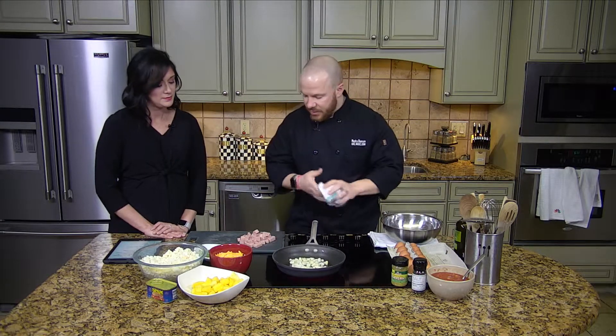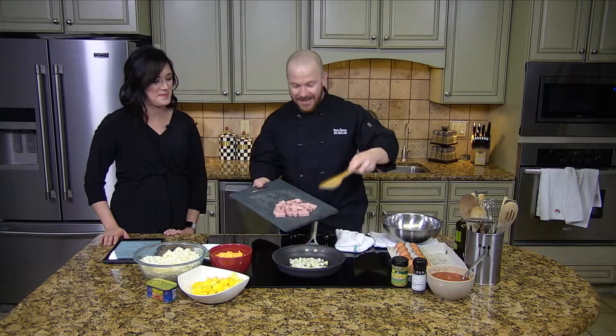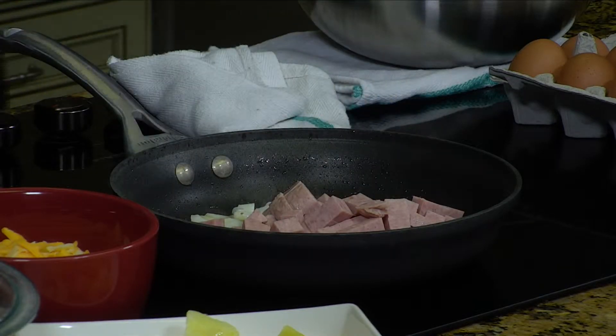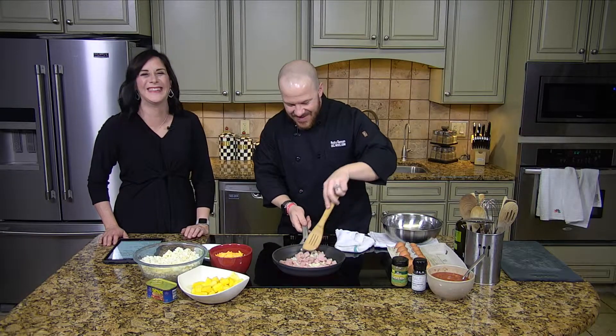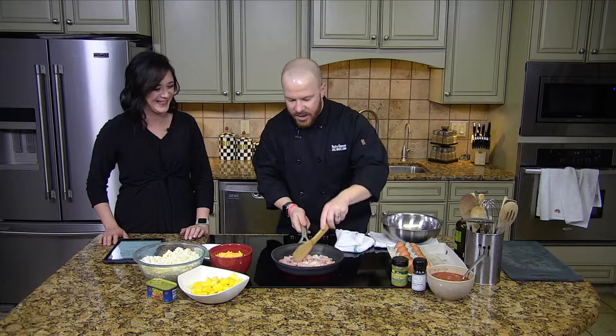We're going to add our diced spam — we just take that right out of the can and dice it into bite-sized bits. Here's the key to spam: I'm not a huge fan of it when it's just directly out of the can. But if we put a little bit of heat to it, it's going to start to color up a little bit. With most proteins — if you can call this a protein — we want to put a good hard sear on it. So right here, we just want to brown it up just a little bit.